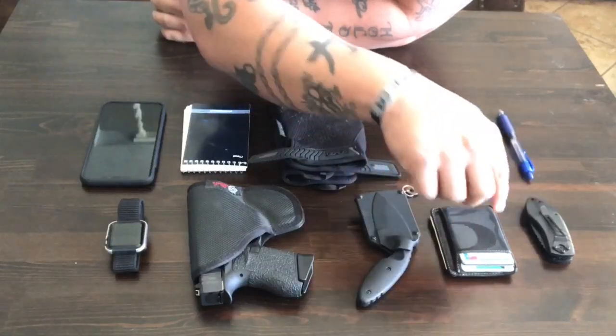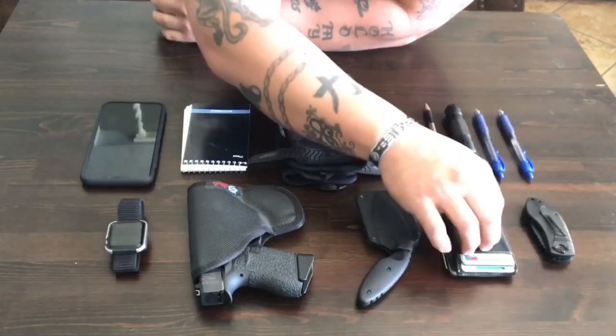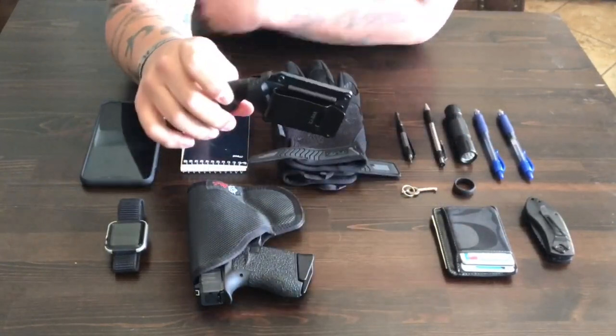Very next one — self-explanatory — I carry my wallet with me. It's got my credentials, my ID, my peace officer license, all that other stuff, money, everything that you would keep in your wallet.